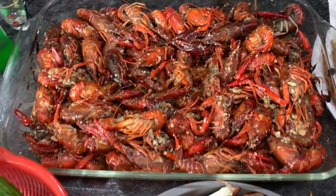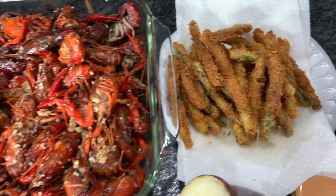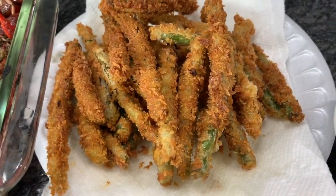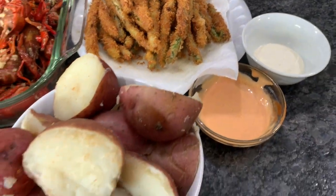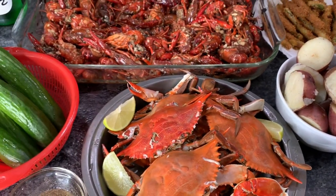Hi guys, welcome back! Today I'll be showing you how I make my crawfish boil with a side of fried green beans, a spicy mayo sauce, boiled red potatoes, and blue crab. So let's get started.